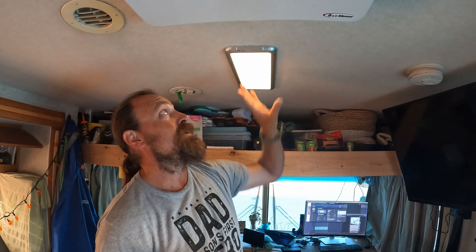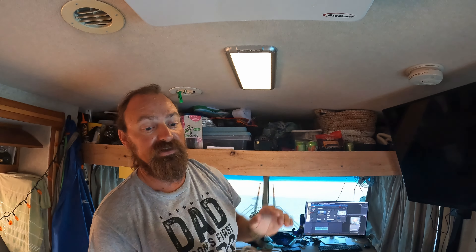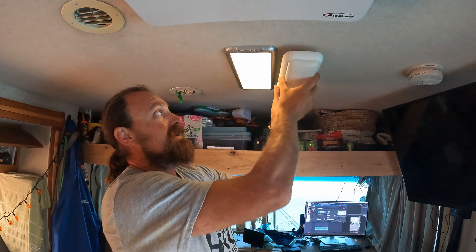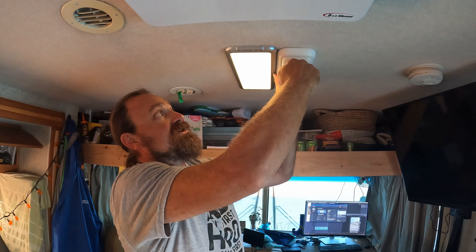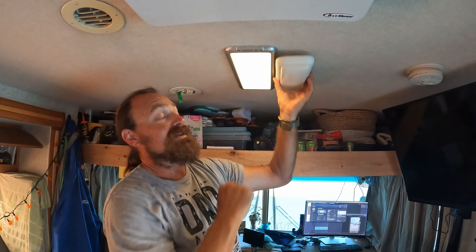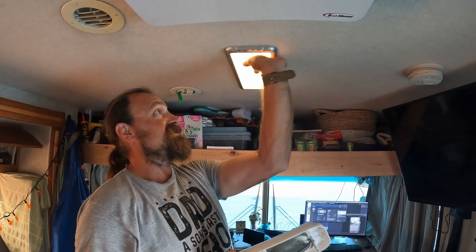Alright everybody, so that was it. As you can see, very simple install and these lights are really good. One thing I also like about them is how slim they are when mounted onto the ceiling as opposed to the original light. Here's the original light — you can see next to this one how much further down it comes. The other thing I really like is it doesn't have this removable cover, so bugs don't go in there to die and you have to clean it out all the time. It's just flat and sealed up.